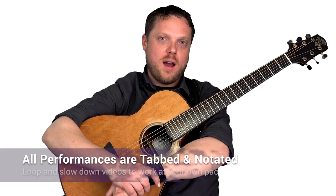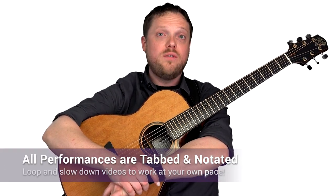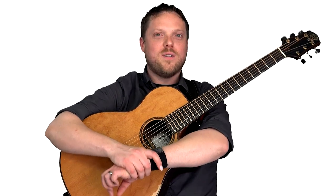All of the licks are transcribed and you'll be able to sync the tab and the notation to the video using TrueFire's learning tools. We'll play through each lick with a metronome so you can hear what it sounds like in the context of the beat. Are you ready to get started? Grab your guitar. Come on, let's go.